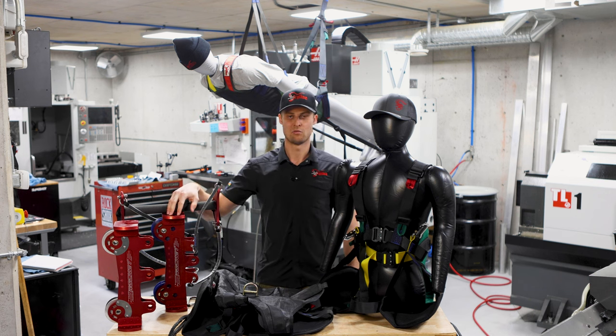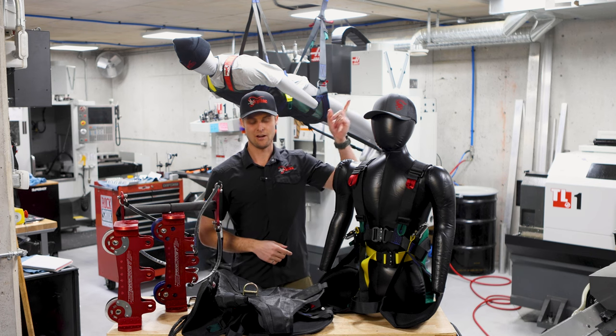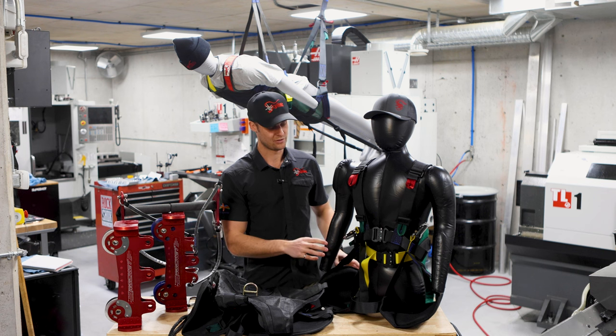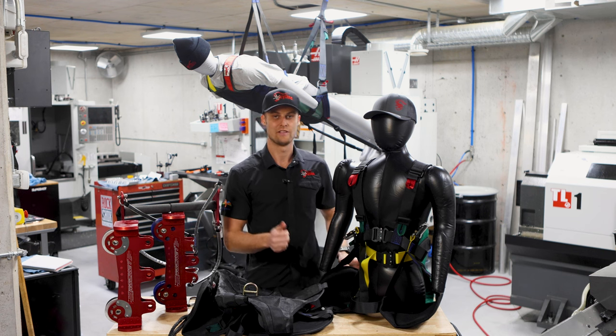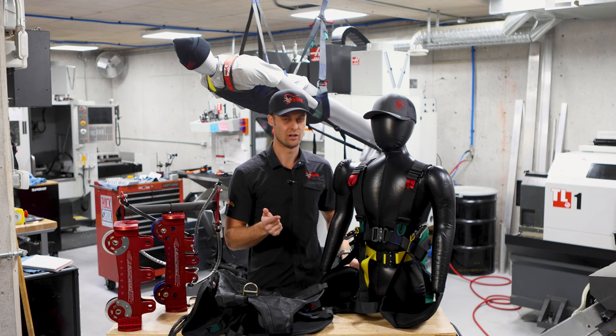If you guys wanted to see more about our rocket trolley, we'll link a video that we did about those just up here. What really sets us apart when it comes to the harnesses is the comfort and how easy they are to use and have guests put on.